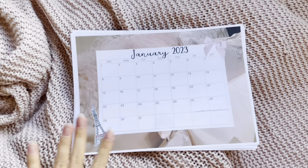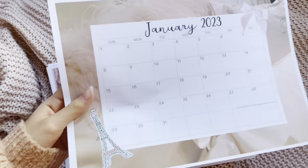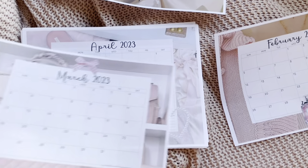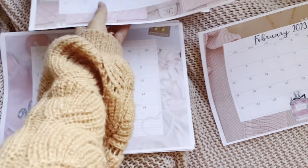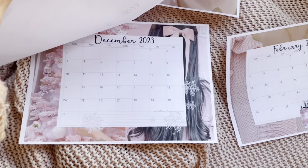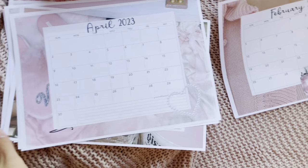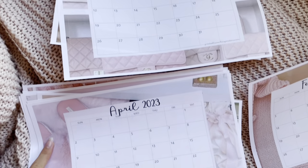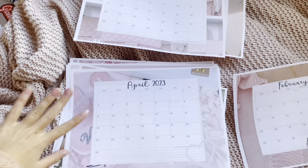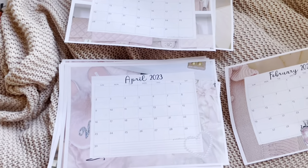I've printed all of the calendar pages out — every single month. I think my favorite might be December — it's super cute. I made everything pink and put a different background picture for each month. Now I'm going to punch a hole through the top of all of them.